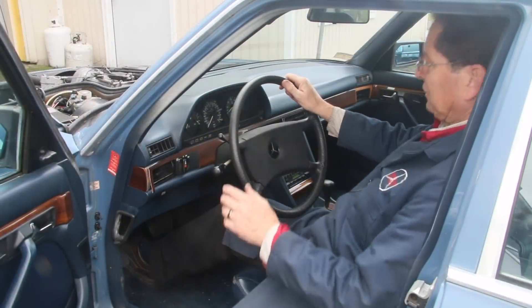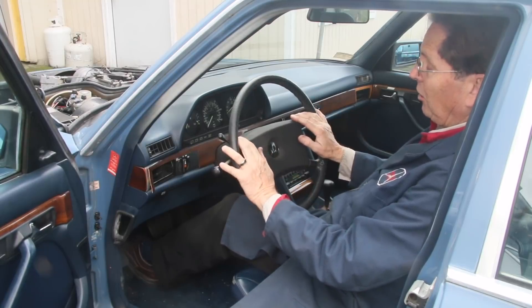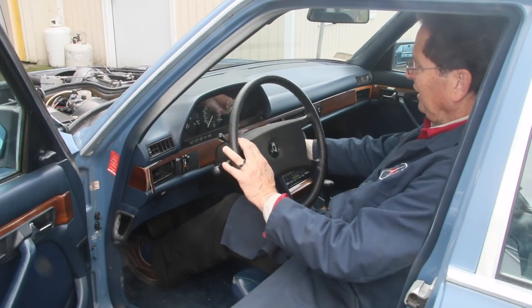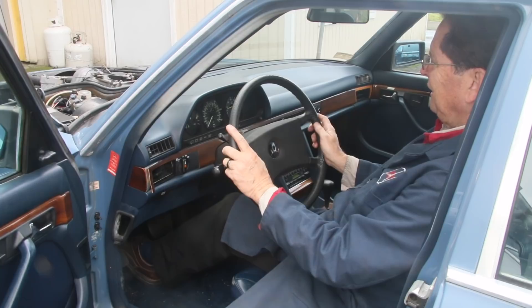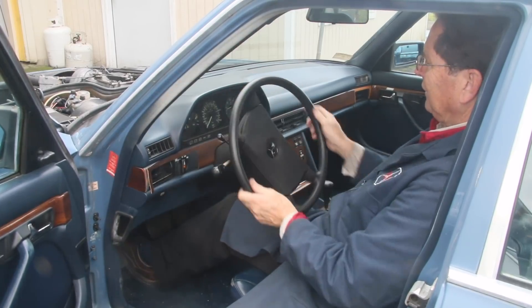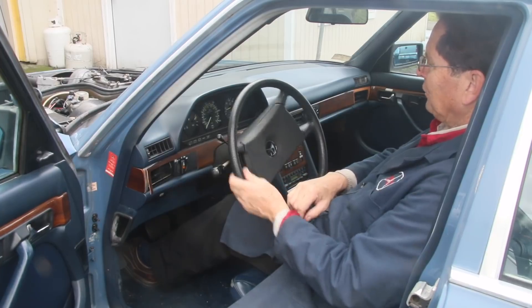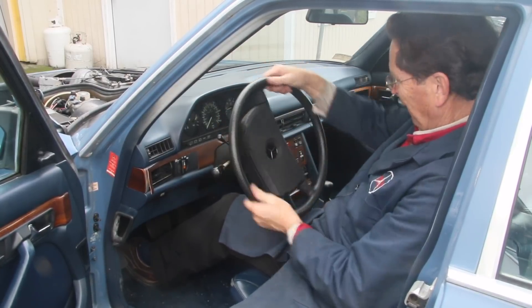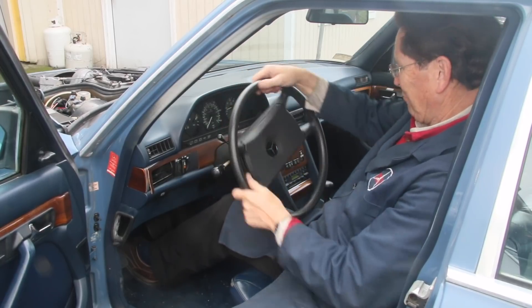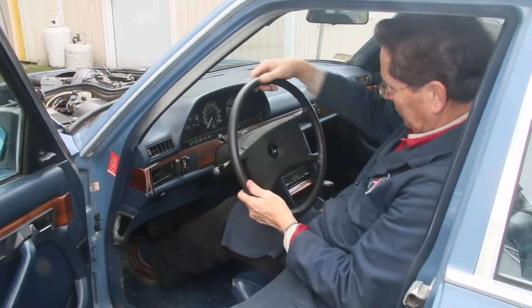I think it would help if you can see exactly what I'm dealing with here. Replacing that filter did help — it's a little bit better in one direction. If I start the engine and turn it to the left, it turns normally — look at that, nice and easy. But look what happens when I turn to the right. I'm not faking it — this is really tight. It's as if there's no fluid in the power steering pump.